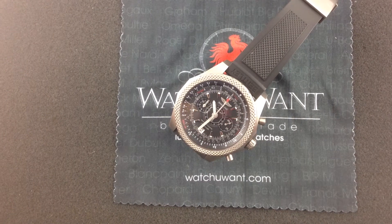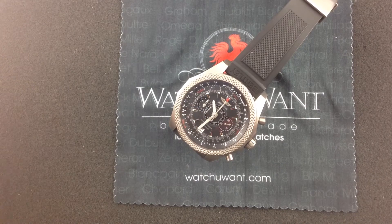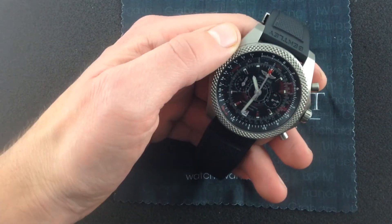Hi, I'm Tim and welcome to WatchYouWant.com. Thanks for logging on. Today we're donning our vintage driving gloves and putting on our goggles, looking at one of the latest references from the Breitling for Bentley series.